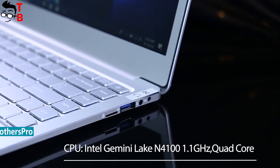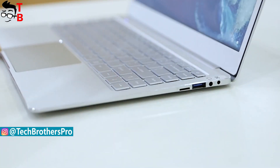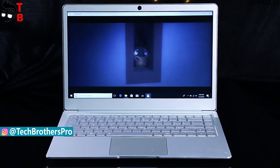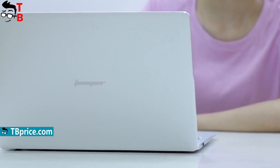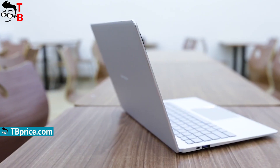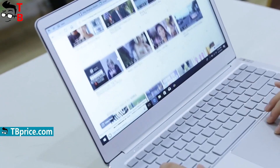First of all, Jumper EasyBook X4 is an ultrabook with a thin metal body. It weighs about 1.3 kg, and its dimensions are 33.3 x 22 x 1.3 cm. It is a pretty compact and lightweight notebook. It comes in only a single color option – silver, and I really like it. It looks similar to premium laptops, such as the Apple MacBook or Xiaomi Mi Notebook.